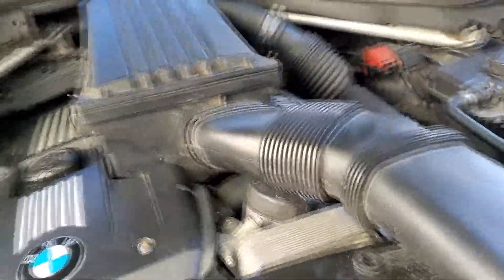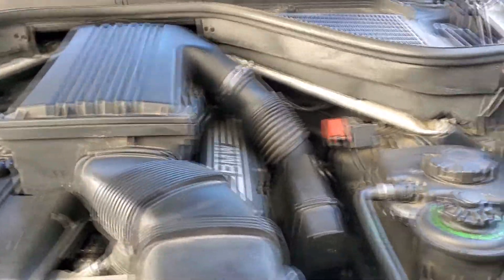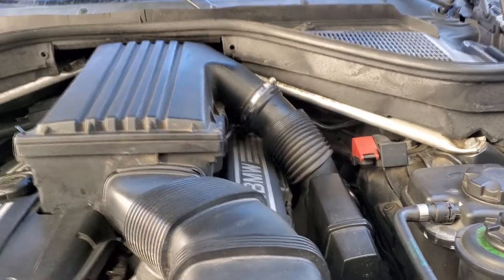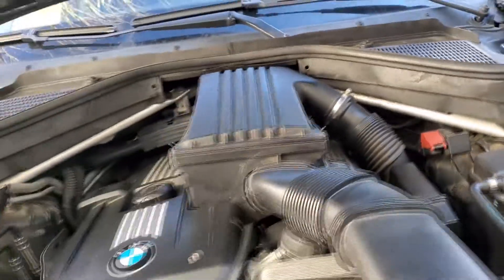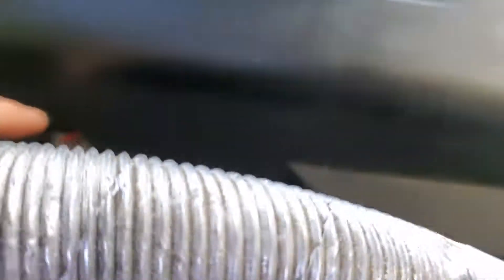If your oil cap is good and you still have that problem, check your valve cover gasket right here. If you have some leakage there, then you have a problem with your valve cover gasket that needs to be replaced — you're leaking somewhere and there's a vacuum leak.